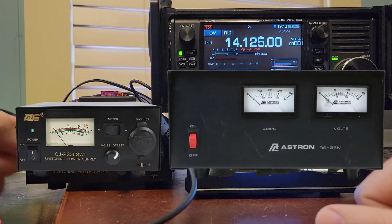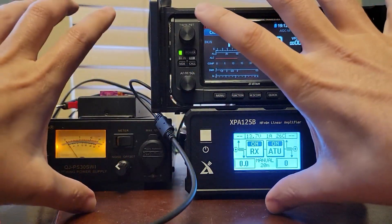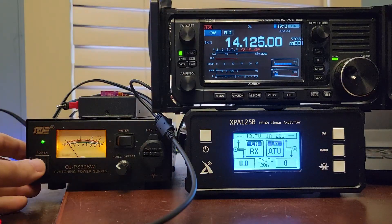Because it's a switching power supply, it's physically tiny. The Astron that I had before this was the size of this brick here, so I had two of these bricks next to each other. That was a pretty big boy.